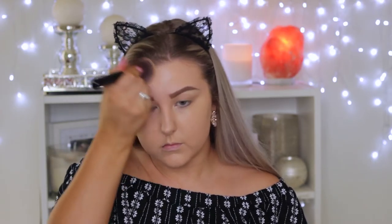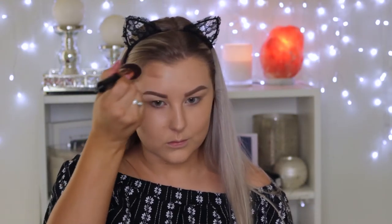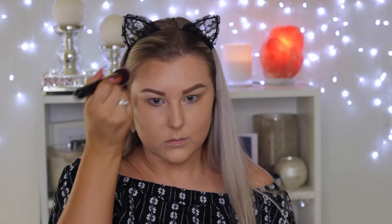Then I'm going in with foundation. I'm using the Dior Forever Foundation mixed with a couple of drops of the Astralis Liquid Strobe — I have the shade Gold. I just mixed them together and applied that to my face. Then I'm going in with the Tarte Pro Glow Palette and contouring my face using the cream contour shade.